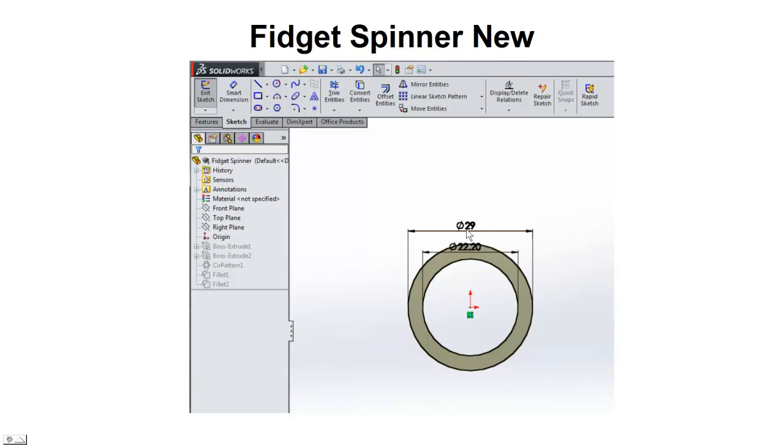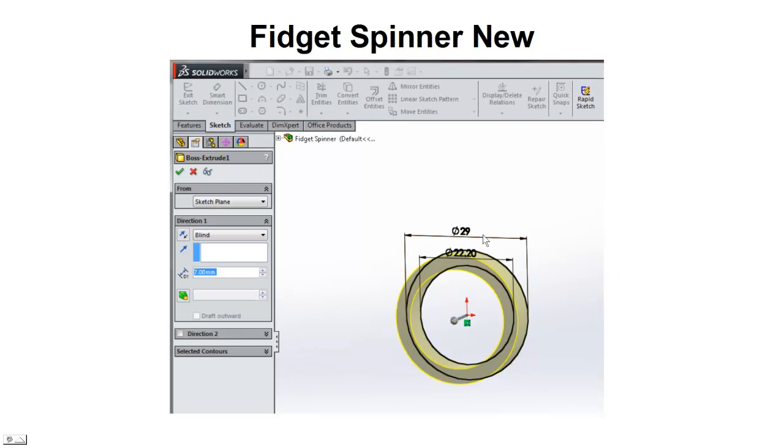Then we draw an outside ring of 29 millimeters, which gives us a good depth to produce a solid spinner. Next we go ahead and extrude that to 7 millimeters. The typical skateboard bearing is 22 millimeters in diameter and 7 millimeters high or thick.